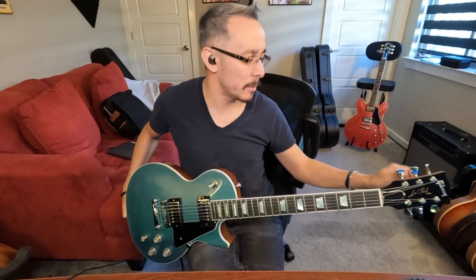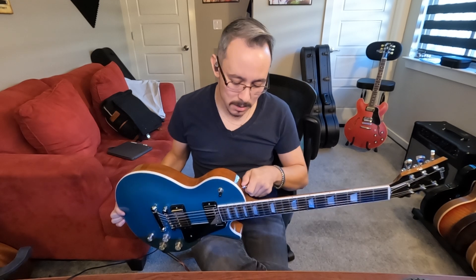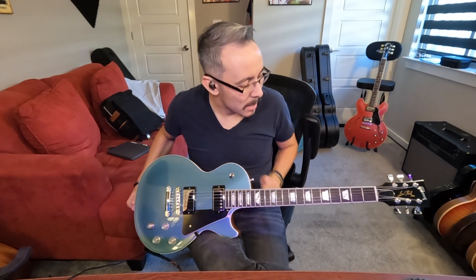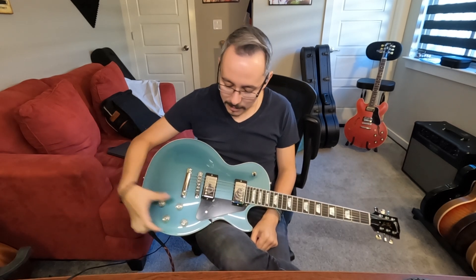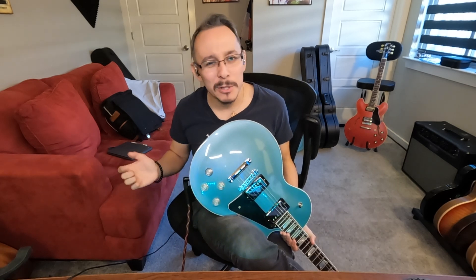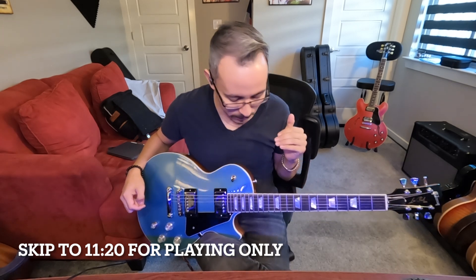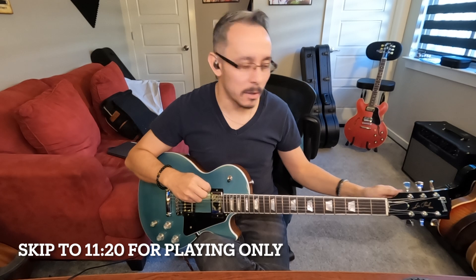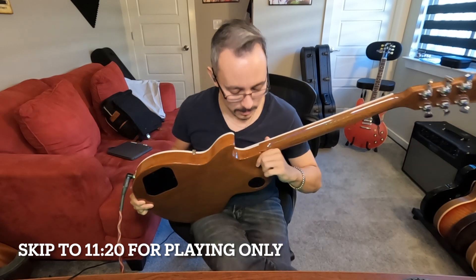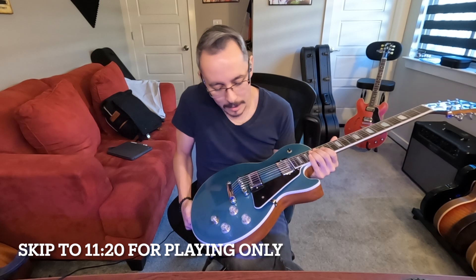What I wish they would have added is maybe some strap locks — that would have been a little more modern. The pickups are cool, modern sounding. Maybe a locking input jack — something to really make it stand out feature-wise. Because the two features that are more modern are the locking tuners and this neck joint curve. Other than that, everything I've seen in other Les Pauls.